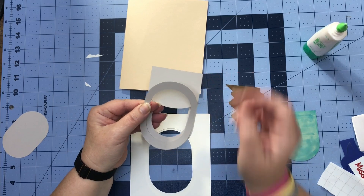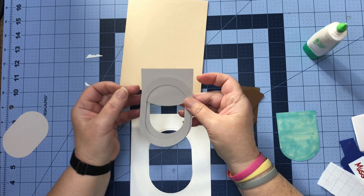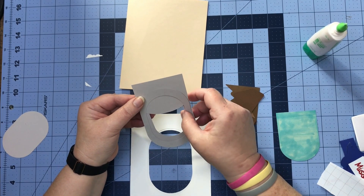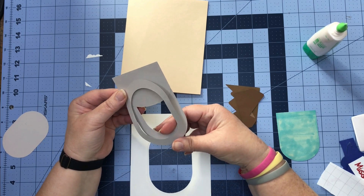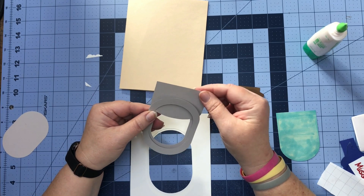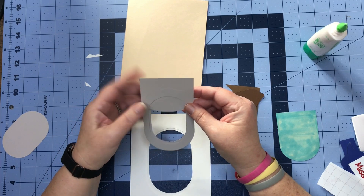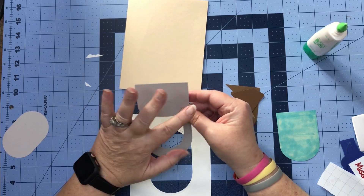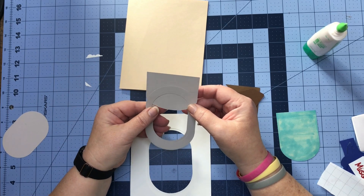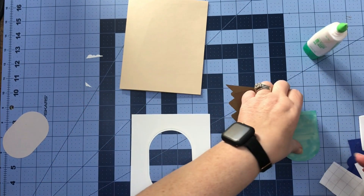Our next pieces are these two rings and this piece here — this is going to make it look like our window shade you can pull up and down when you're on an airplane. I'm going to glue mine pretty high to the top because I want to be able to see out the majority of my window. This is just a preference — you don't have to put yours up as high as mine. I made it big so we can just cut off what we don't want depending on how much of your window you want open.